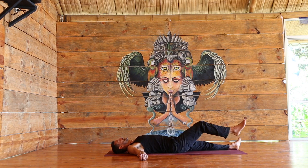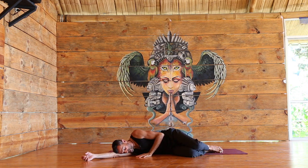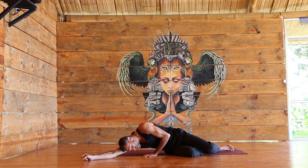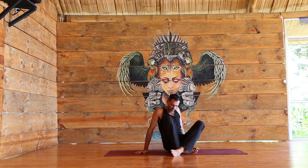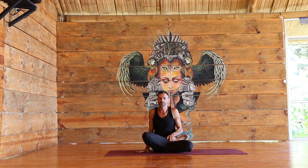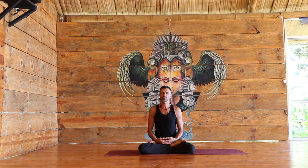Slowly bring the knees up, roll onto your right side — you can place your head on the right arm. Pressing up to your seat. Any reasonable, comfortable seat. Close your eyes. Still noticing the breath.